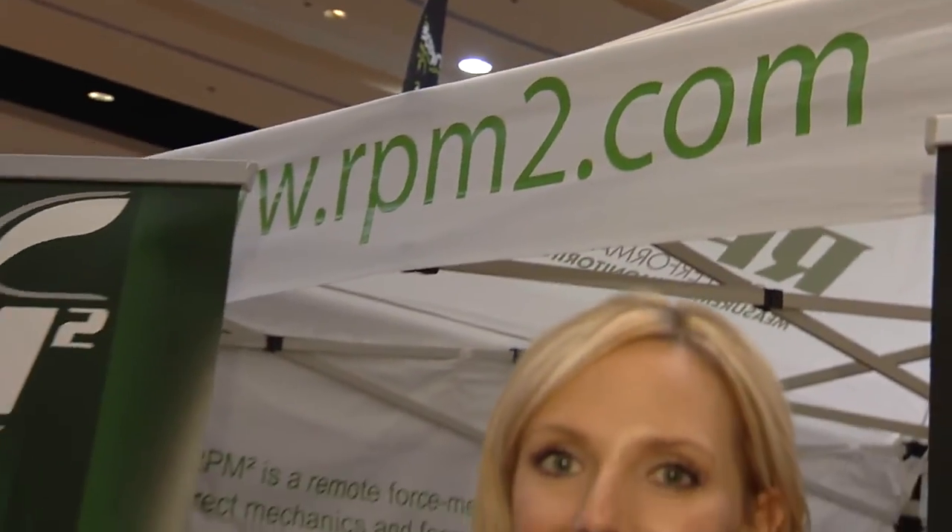Live at Interbike, we've just about seen it all now and I'd like you to meet Johnny from RPM Square. Johnny, what is RPM Square?